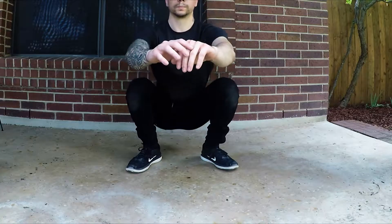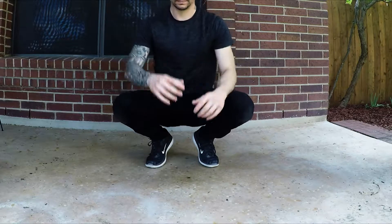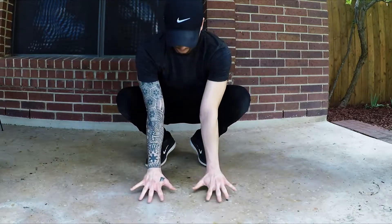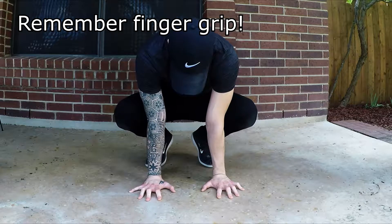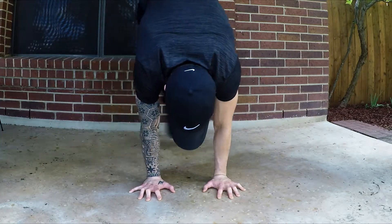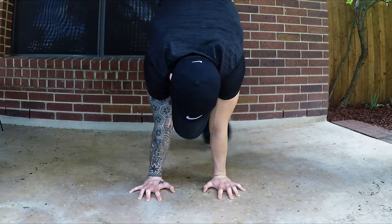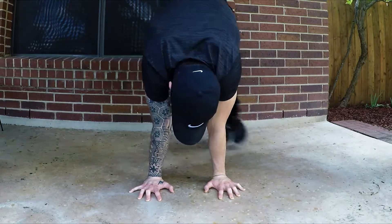We're going to learn three exercises to build upper body strength and get accustomed to having our hands on the floor — something we're not really used to. Arms shoulder-width apart, hands facing forward, and remember that finger grip. The first exercise I call side hops. With that sturdy hand position and finger grip in place, you're just hopping left to right. You can practice this with straight arms and also with bent arms.